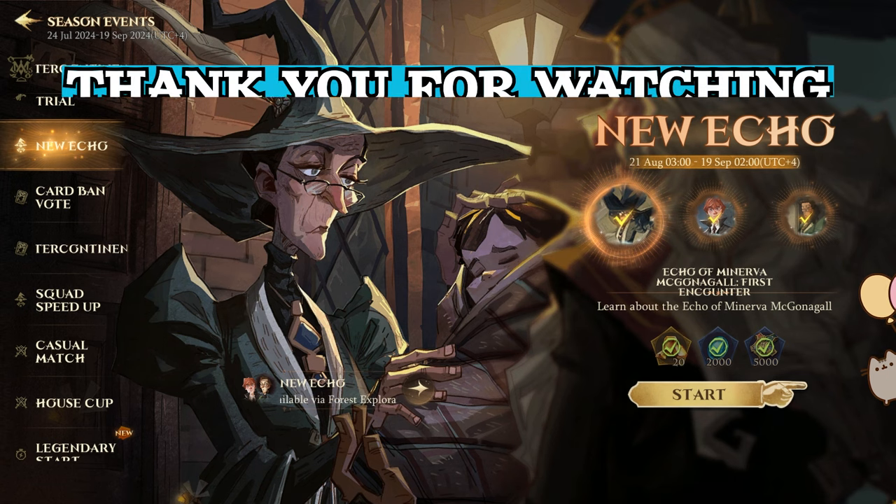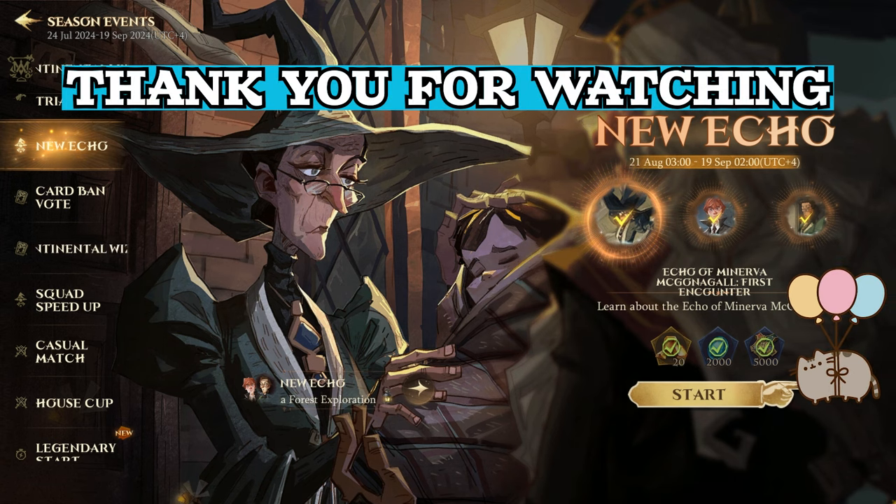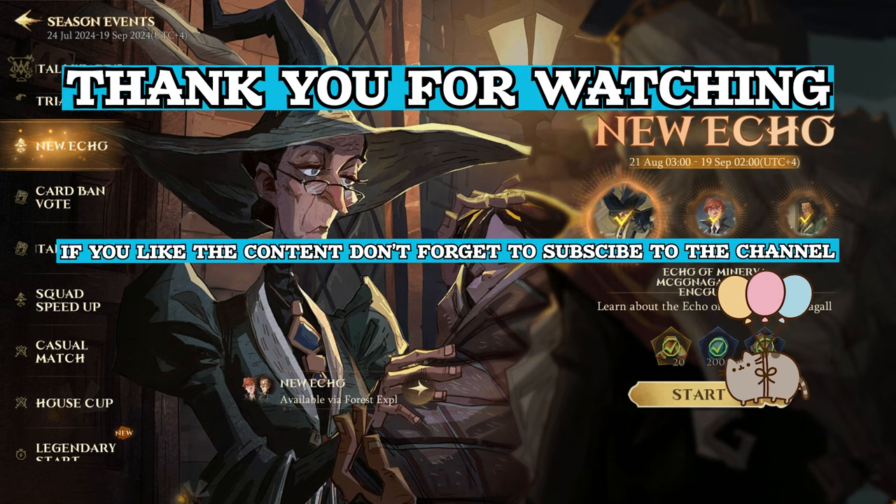Thank you for watching. Don't forget to subscribe for more content, and we'll see you in the next episode.